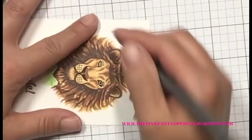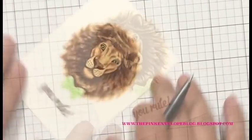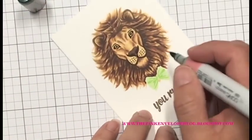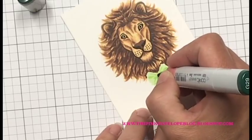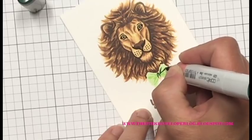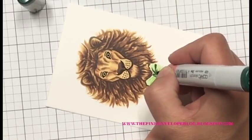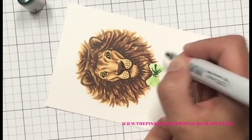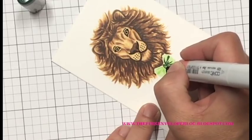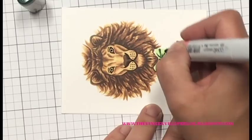I don't show this in the video but I do end up going over his mane with a lot of Nouveau Aqua Shimmer pen. You could totally skip that, but I wanted to add just a little bit of shine — keeping it mostly to the highlights in the mane so it doesn't look 100% sparkly. I also use a Secura Clear Glaze pen over the whisker spots and the center of his eyes.